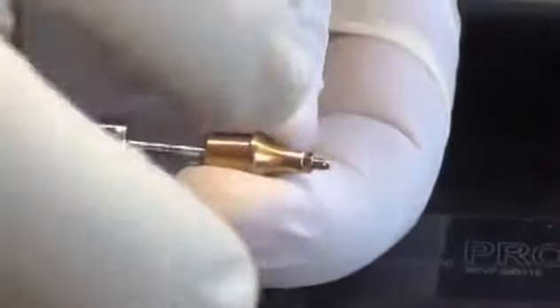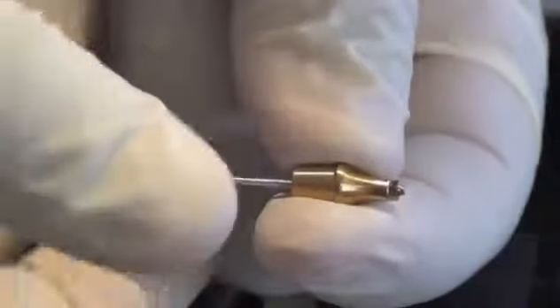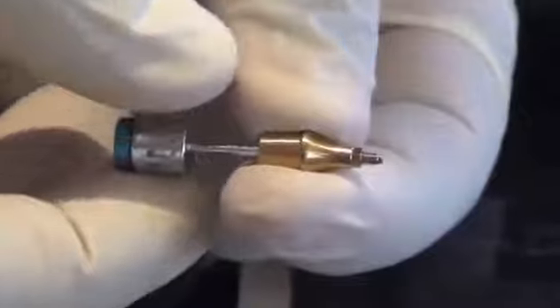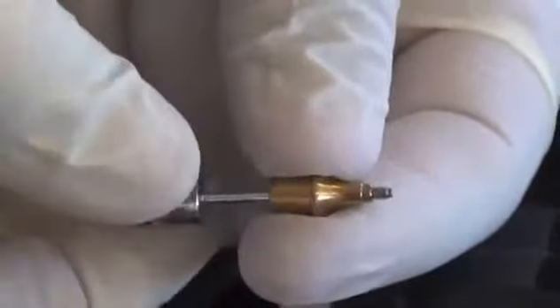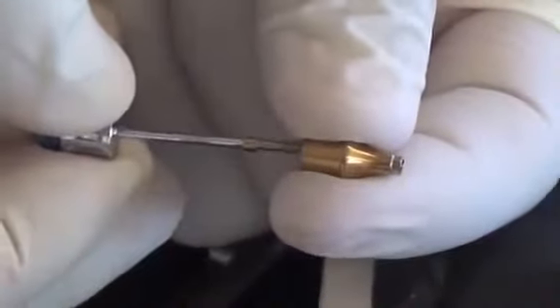To remove the final screw, push down hard on the driver so the hex is fully engaged, then pull up gently and start removing it slowly. Keep backing it out until fully disengaged — and there's your final screw. When pulling up on the screw you disengage it from the threads in the abutment. That's the important trick for removing the final screw.